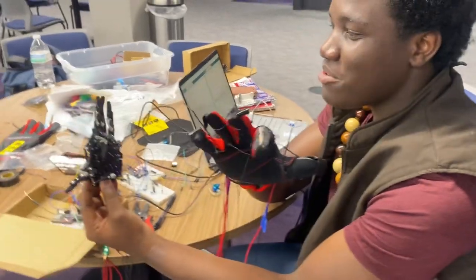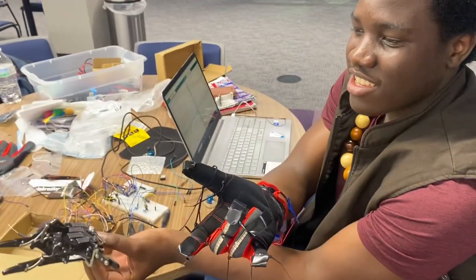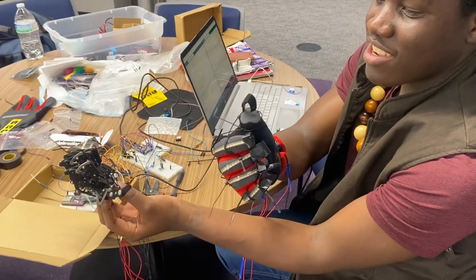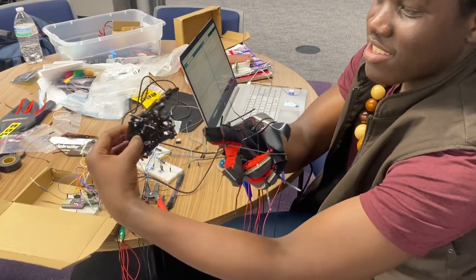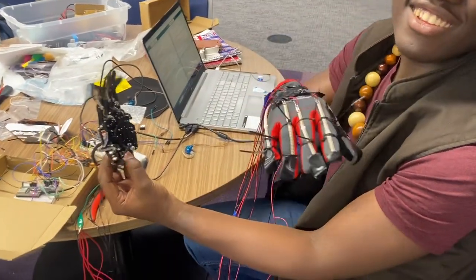I don't know what else we can do. I mean, you did rock and roll, Spider-Man. Do rock, paper, scissors — rock, paper, scissors. There you go. That was good.